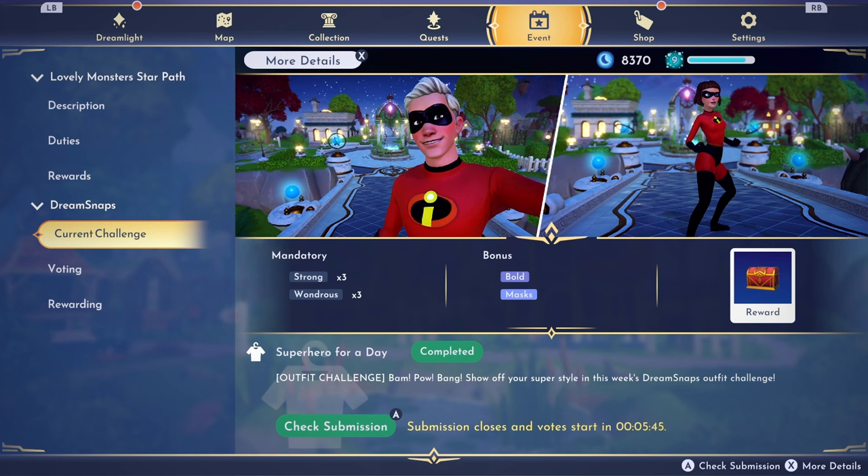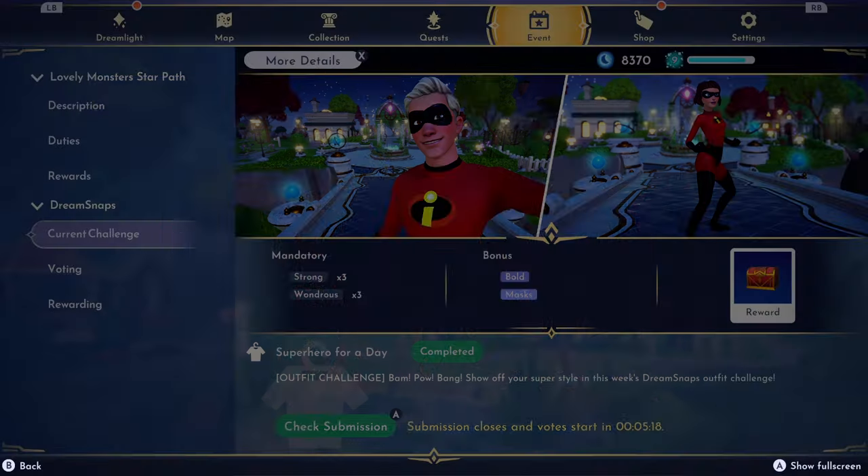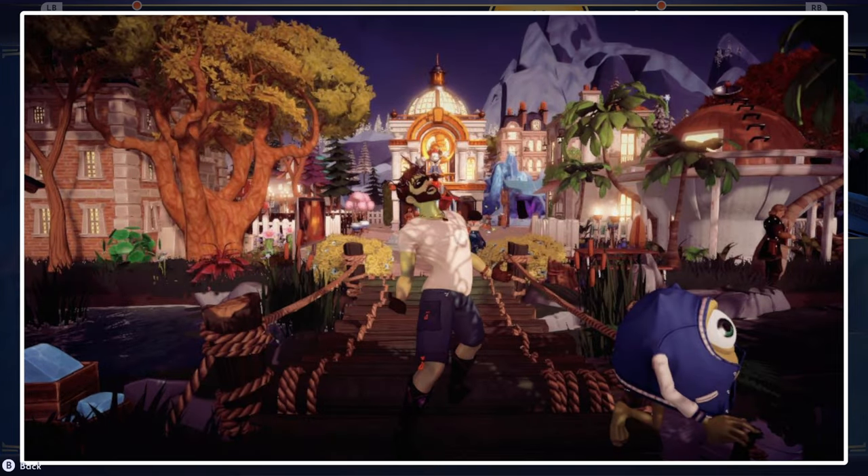I went for the Incredible Hulk look because you've got the bonus tags here - bald and masks. I've got a mask on. I didn't want to do the Incredibles because I don't know how they want us to do that, seen as it was in the shop for this challenge the same week. But I went for an Incredible Hulk kind of look. I know it doesn't look much like him - he's green - and with the mask on you can't really tell it's that green.